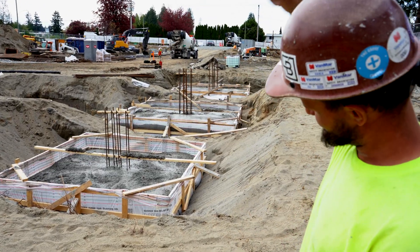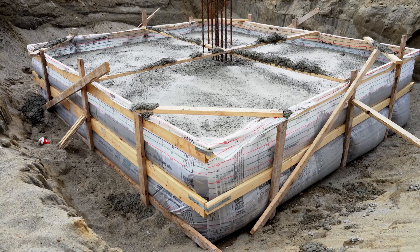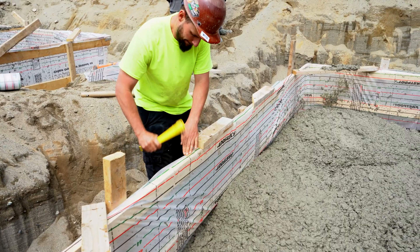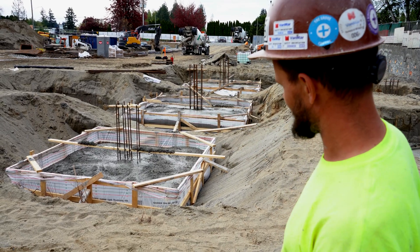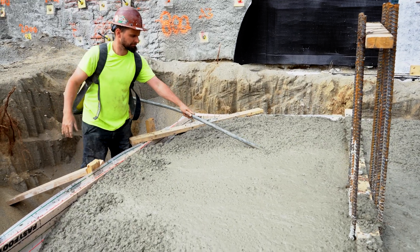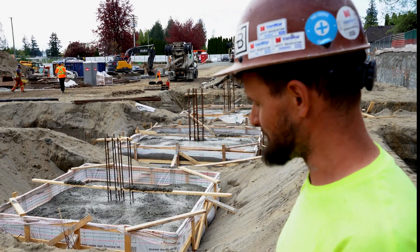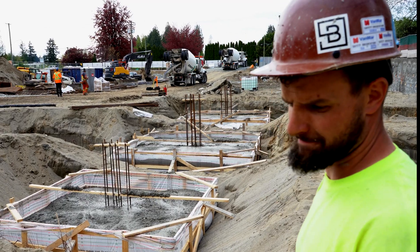Basically you just slap some 2x4s down in a square and then put your stakes in, lift them up, staple your fast footing, lay it in, and then they come tie the bar in there. You lay out your 2x4 across for the dowels and then you pour it. It's kind of like wrapping Christmas presents, but I'm pretty good at that. Probably takes us about 20 minutes to set up a pad.